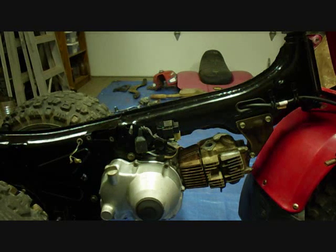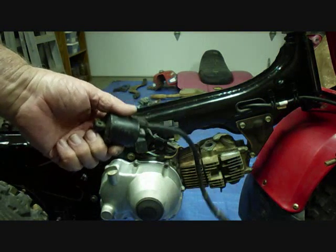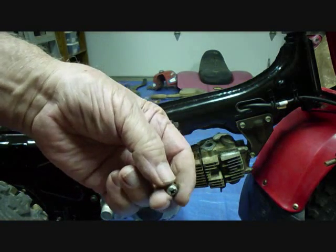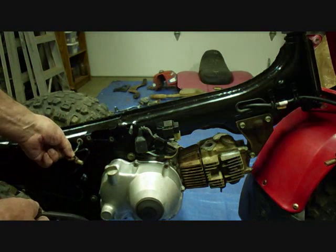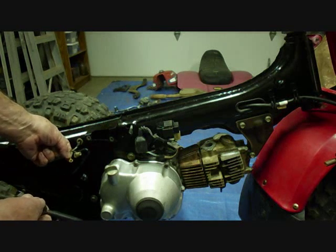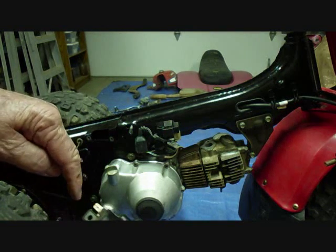Next we can put the coil on — this is the coil here. It's secured by these two screws with the washers, and these washers don't come off. The green wire will go under one of the screws; it's the ground wire. And the black wire will slide over here. You might clean all these up really good.